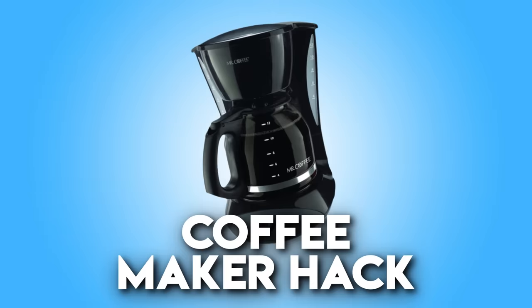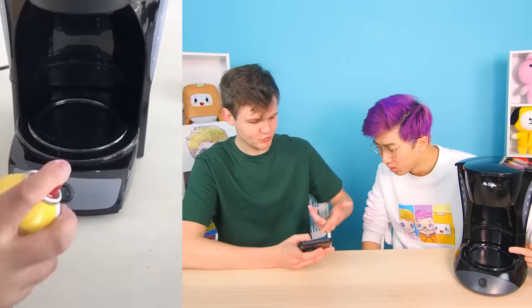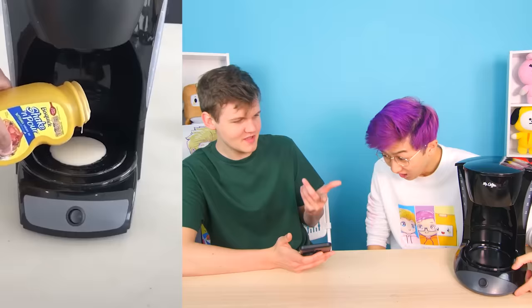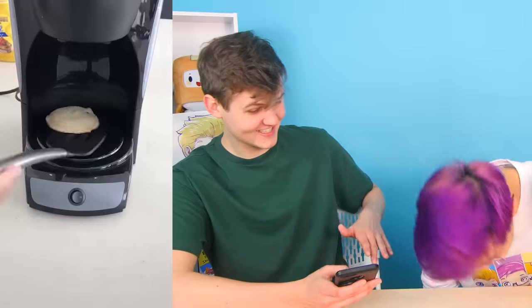The next DIY is this coffee maker hack. I actually saw this hack on TikTok. I just submitted my application to become the CEO of TikTok — sadly they haven't gotten back to me. So what you do is take a coffee maker — this part gets hot normally to keep the coffee warm — and you can put pancake batter on it and literally make pancakes on a coffee maker. Look, he's flipping it — it works! That's such a cute little pancake.